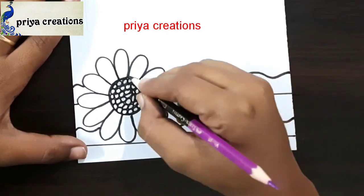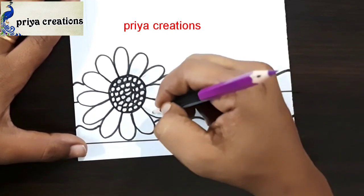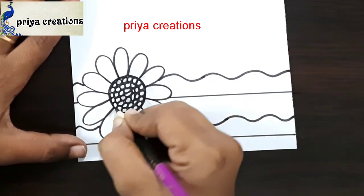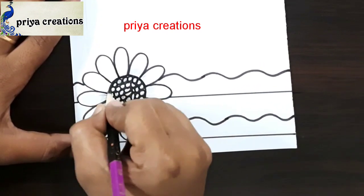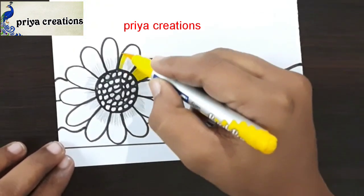This is black color pencil. I am shading with black color pencil. Shade like this. Same repeat here. Shading was completed.